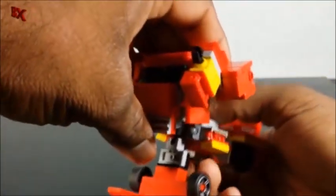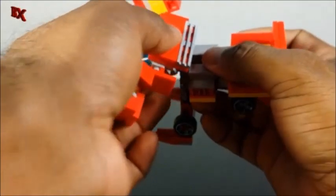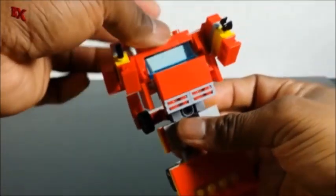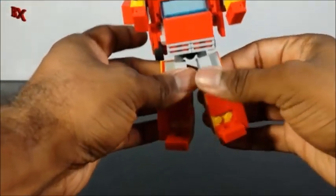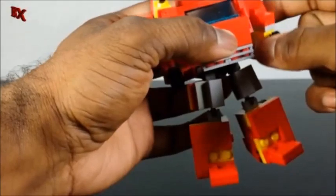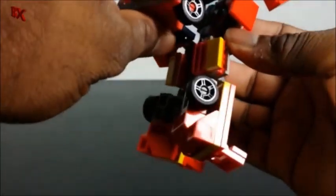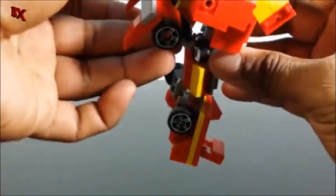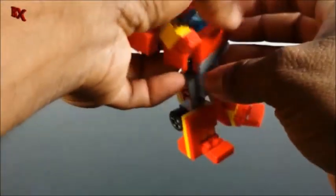So this is what we've got so far. We're going to flip the torso around like so, flip up the head, and then separate the legs and pull those up. Oh, something came off — just a little plate. For the backpack right here, rotate that up and slide it out to the back like that, so it's just kind of out of the way.